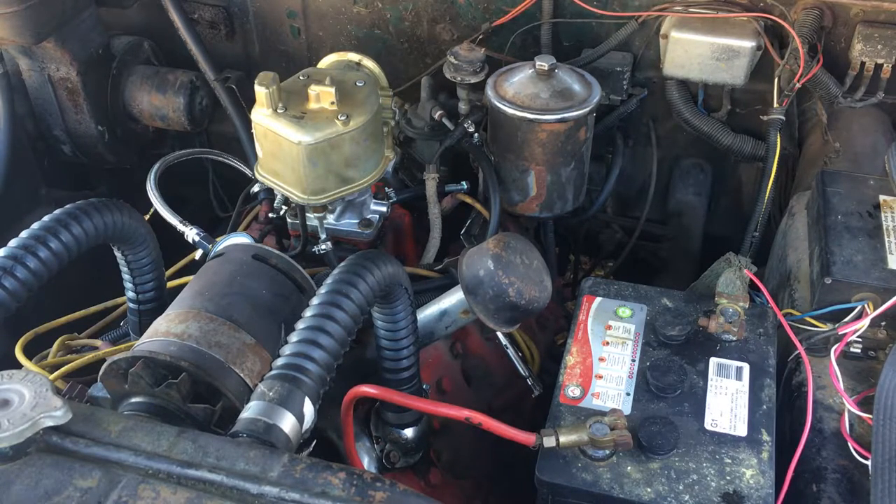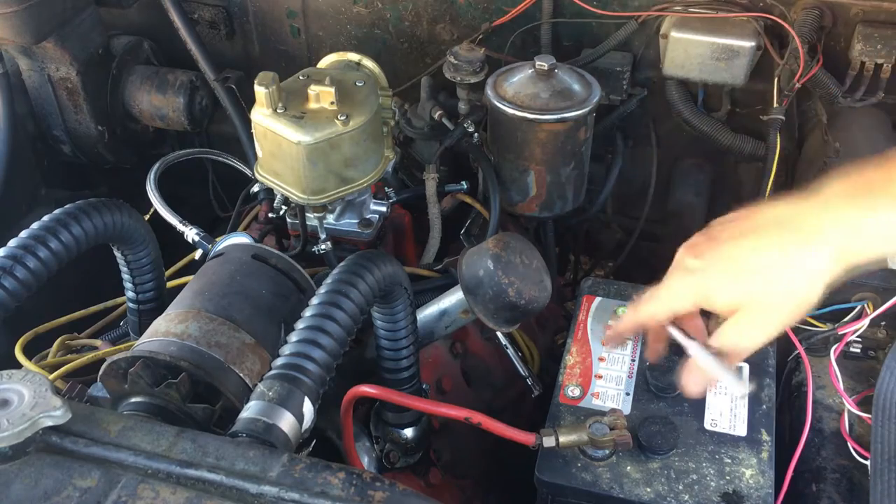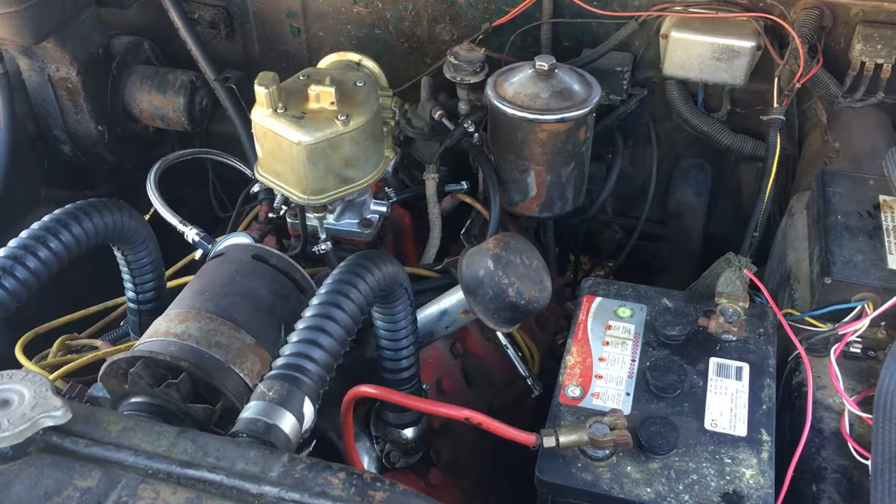I think I'm going to put the old plugs back in, because until I do the carburetor adjustment, I want to see what effect that has on brand new plugs as opposed to ones that are already fouled.